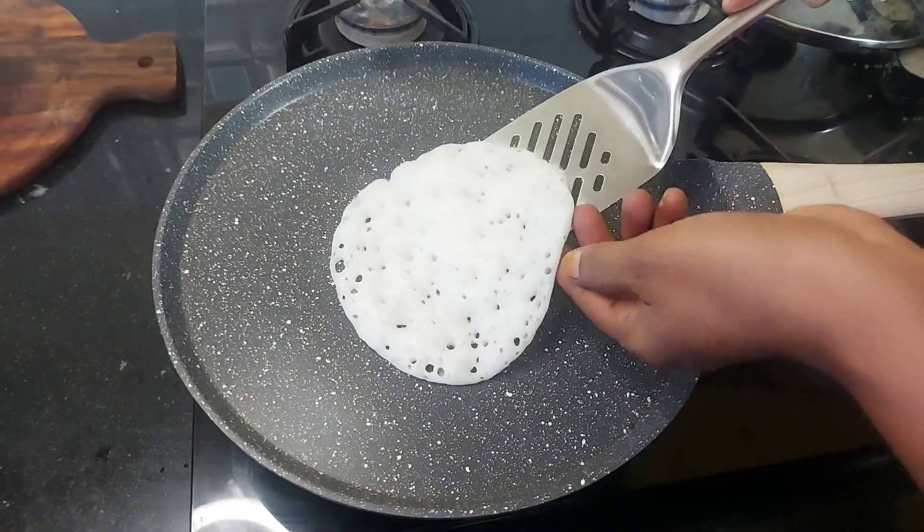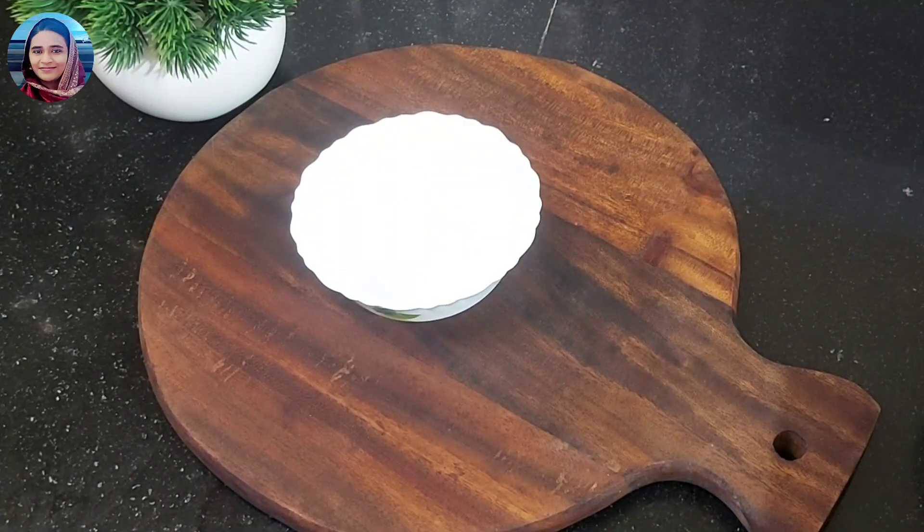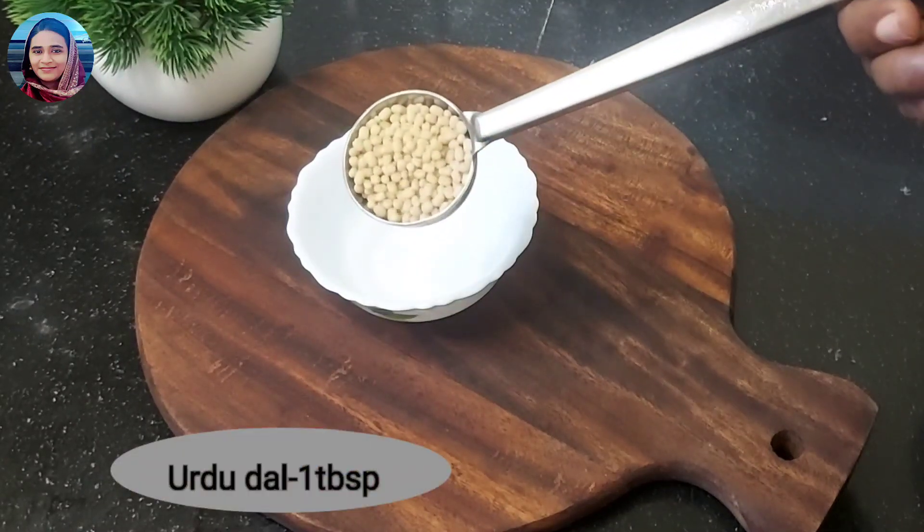This recipe is a great recipe for breakfast and dinner. The name is Oomalaapamu. It's a good taste.